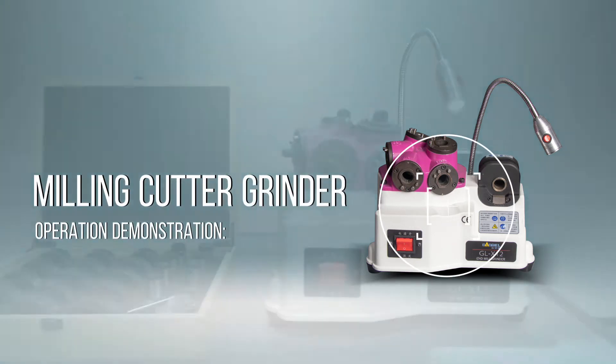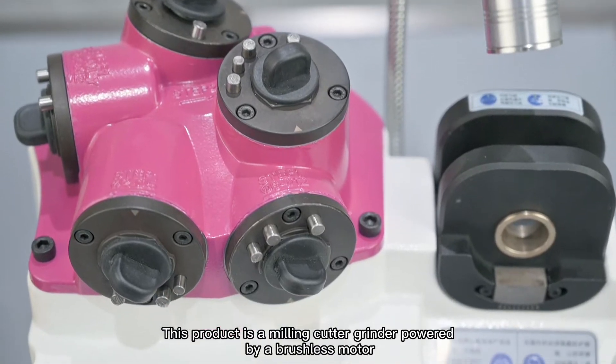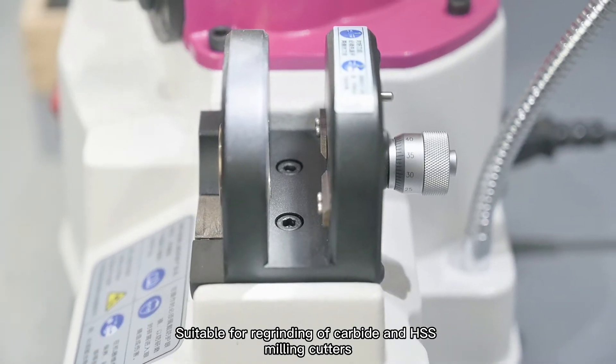Operation demonstration. This product is a milling cutter grinder powered by a brushless motor, suitable for re-grinding of carbide and HSS milling cutters.